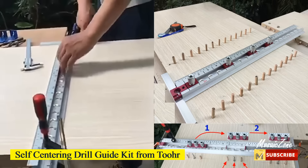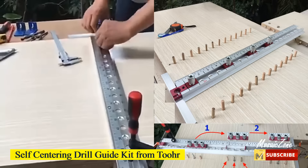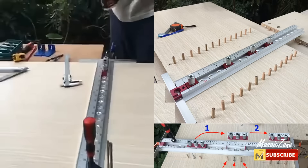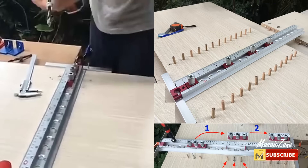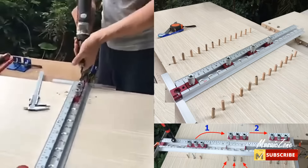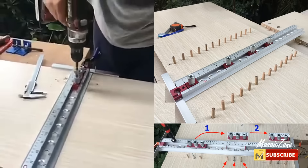Self-centering drill guide kit from TOR. The automatic self-centering action of these jigs assures accurate center drilling every time. Drill guide centers are hardened, and guide holes are precision drilled and reamed for extreme accuracy.